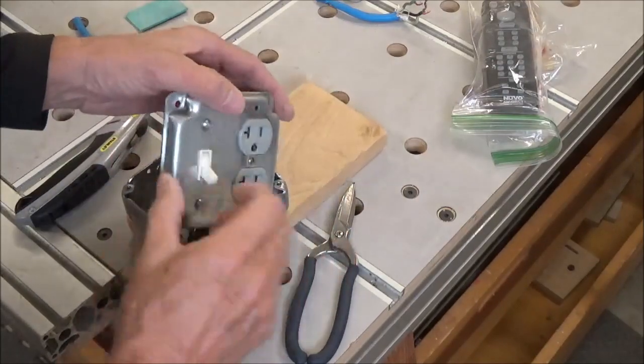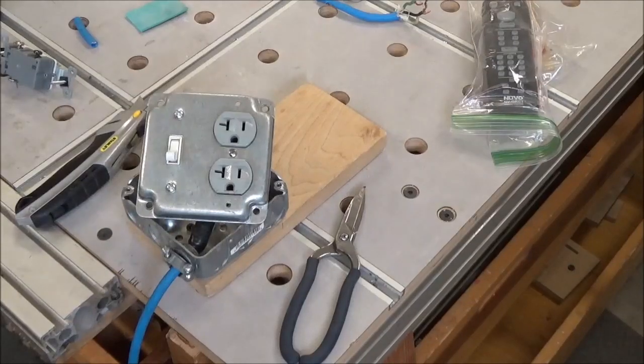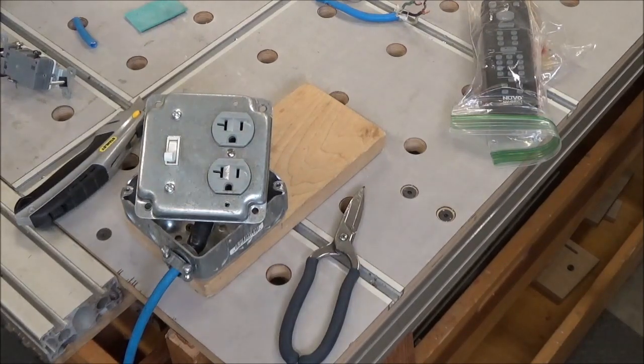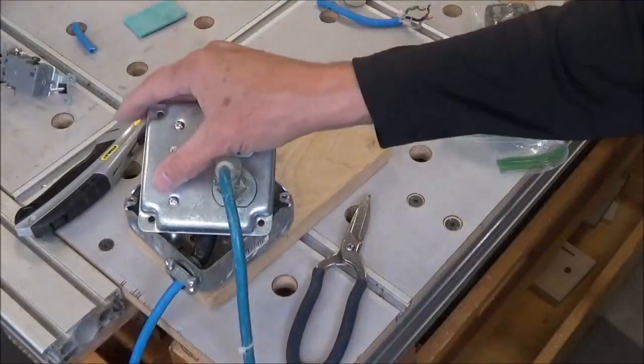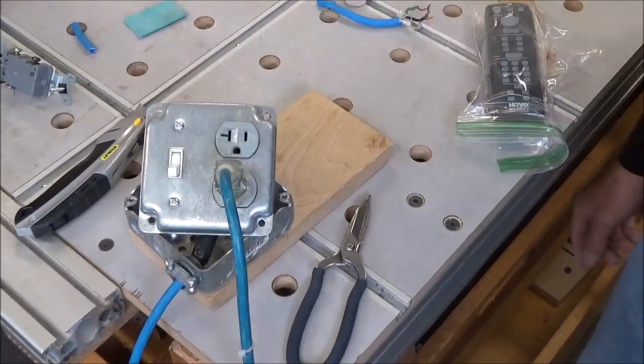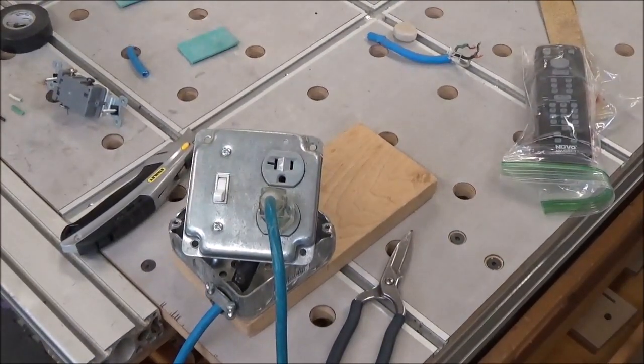So we should be good. I am going to test it though before I lock it all together. Let me get something to power up here and plug this in — let me grab a vacuum here. Okay, we're good. I can throw it back together and tighten her up.